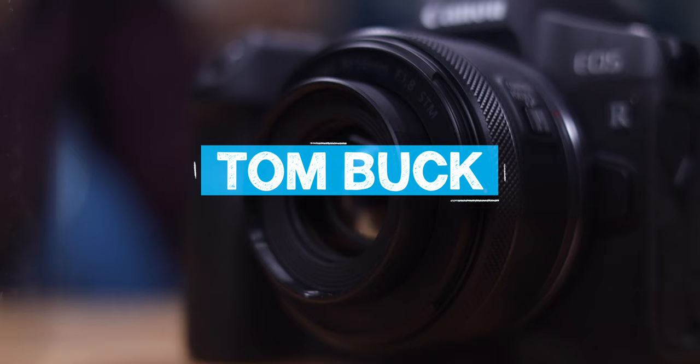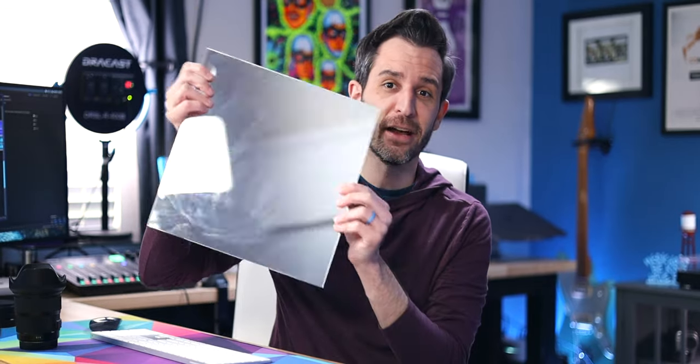So let's take a look at the RF 50mm 1.8. And if you're wondering why I'm using this angle and why the frame is a little tighter than normal, that's because this entire video is being filmed with the RF 50mm 1.8, and I needed to get the camera as far away as possible to fit me in the frame at all.